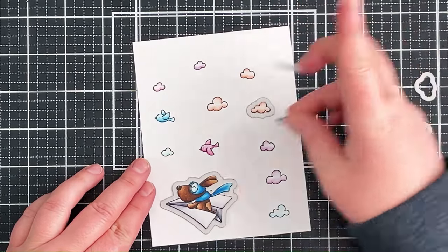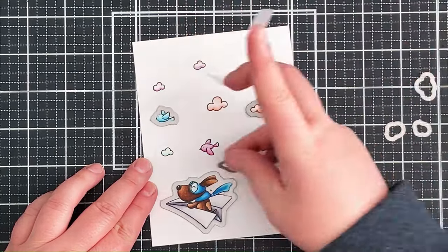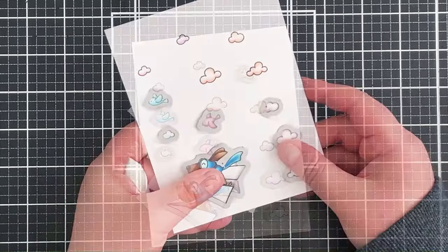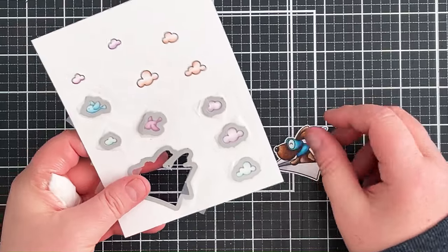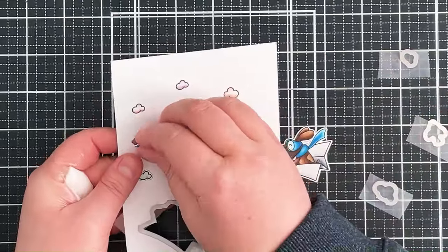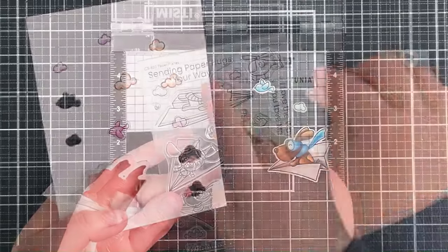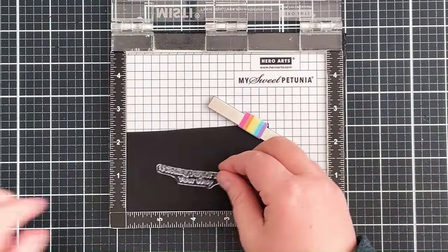I can then take the coordinating paper planes dynamics, hold them over the images and hold them down with some low tack tape. I did have to run this panel through my die cutting machine a few times to cut out all of those clouds. I can then pop those out at the other side, and for these smaller images especially the clouds I did have to cover them completely with the tape, so I'm just removing those dies and popping them out.